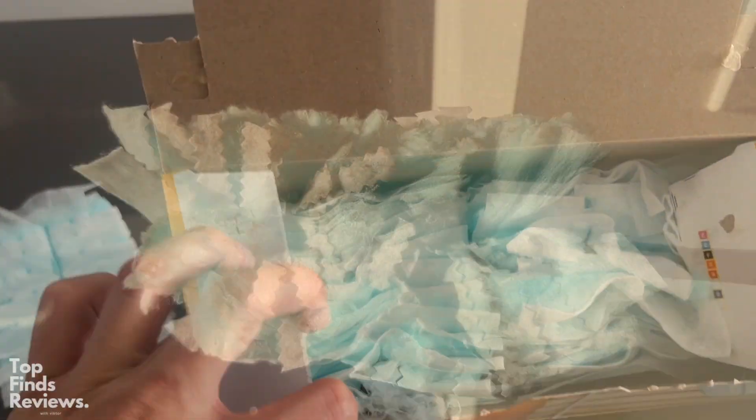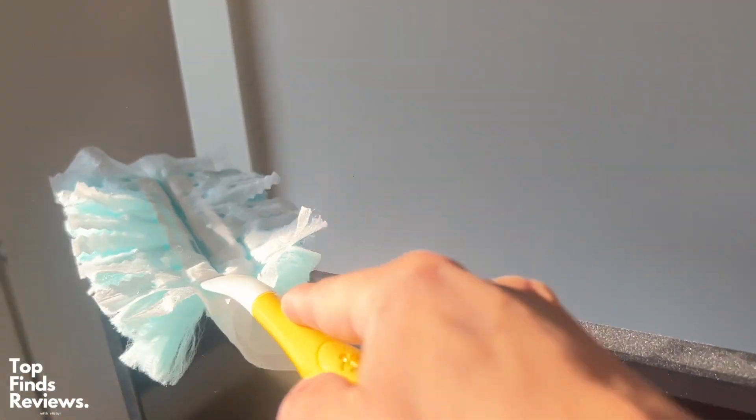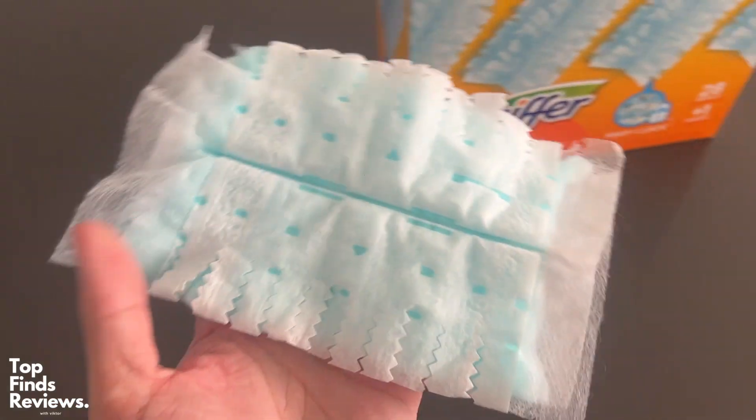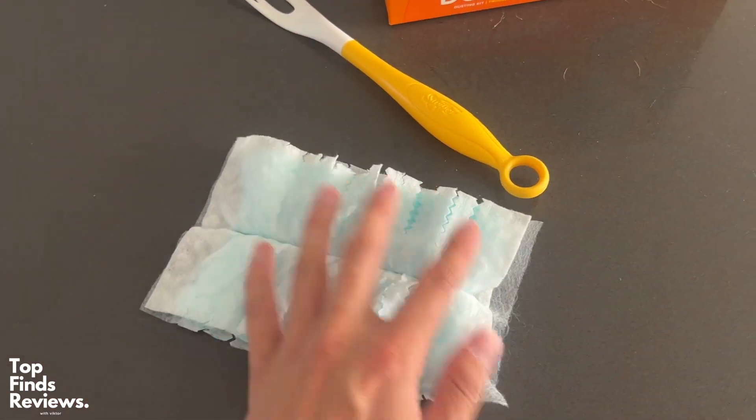I don't know about you guys, but we get a ton of dust in the house and honestly, there is only one solution and it is these Swiffer dusters. We love these, they're fantastic. It comes in a pack of 28 and it even comes with a handle so you can dust off whatever you need.